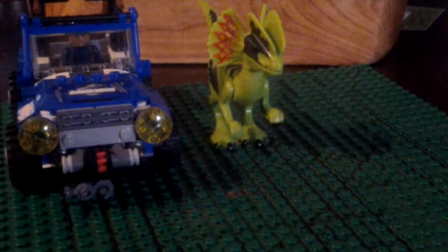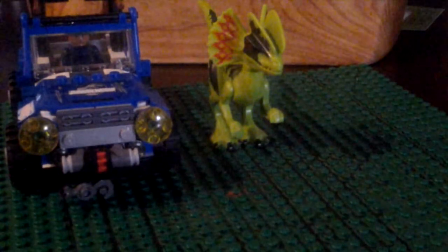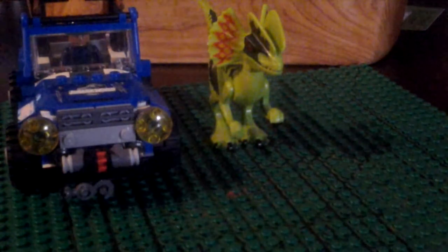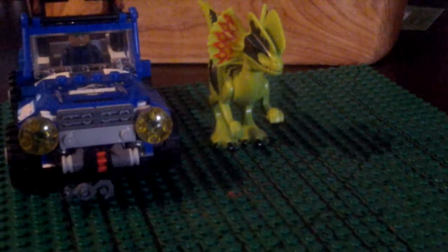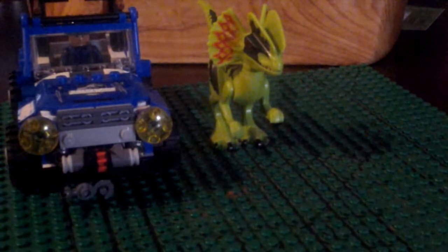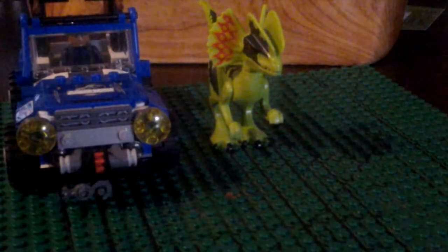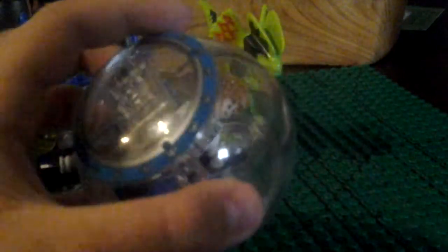Do you want to see more Lego set reviews? Maybe some other people join me — like my friend — because he's actually decided to make a video with me. Let's just put this gyrosphere back together, and then I'll show you what it looks like when Mr. Gray is in there. Here is Mr. Gray Mitchell in the gyrosphere. It's a very cool little build. I wish they could just make a set where the Indominus Rex is just attacking Zack and Gray in these gyrospheres — that'd be a really cool set.